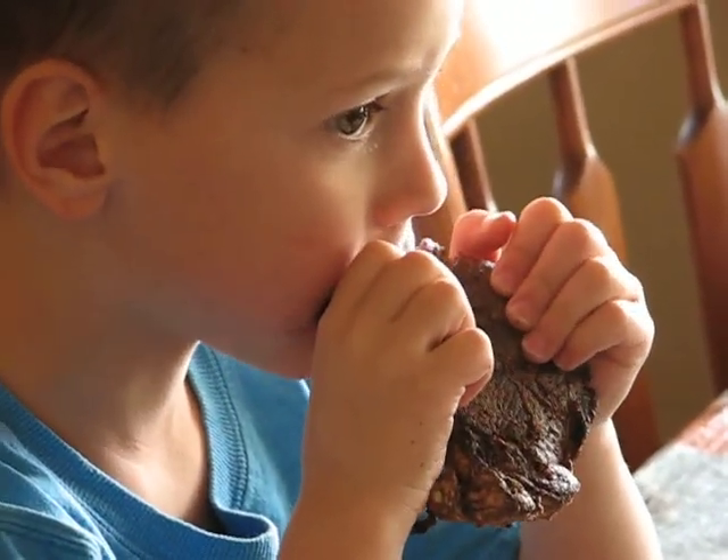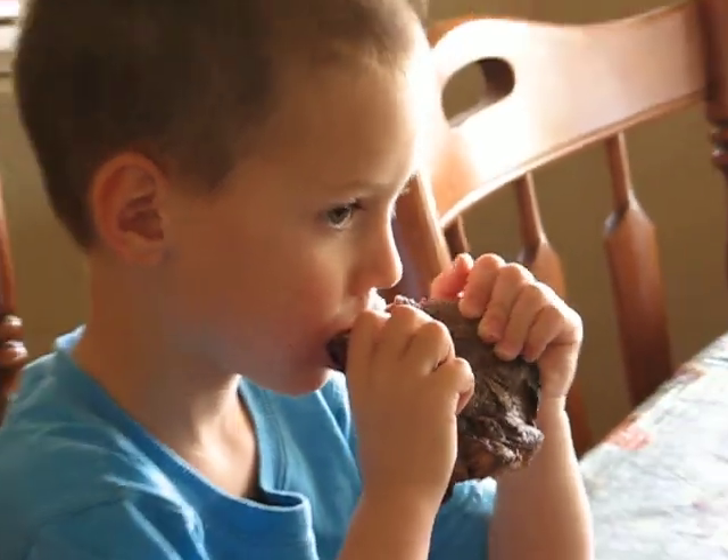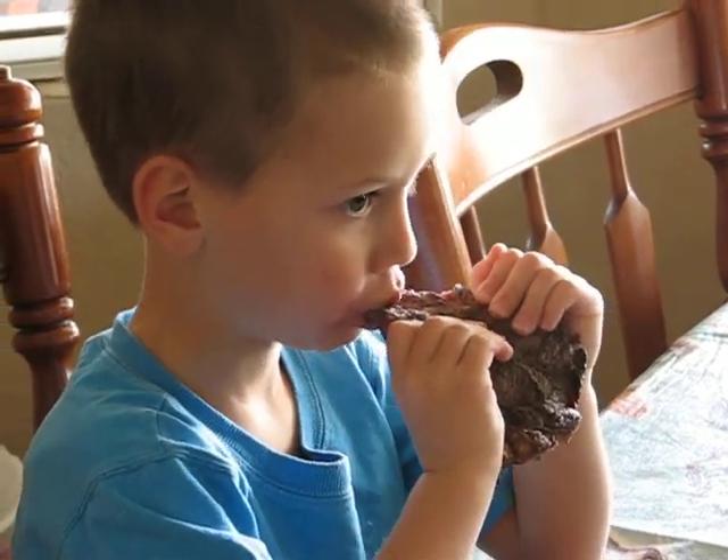Now, that's a sandwich you can shoulder up to. You've got the smoky pork, the sour pickle, the tangy mustard sauce. This is what barbecue is all about.